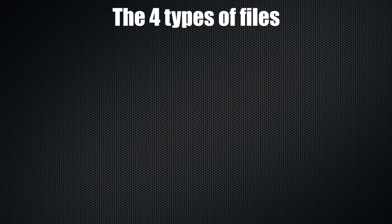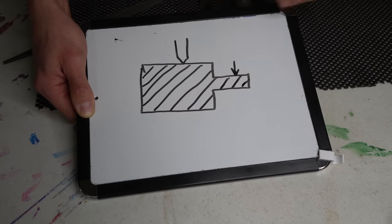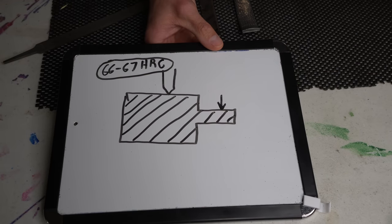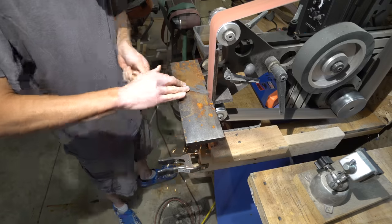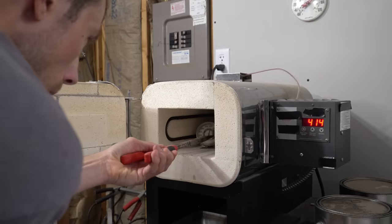The four types of files. The first type is the through-hardened file. Through-hardened files are exactly that — hardened all the way through directly from the manufacturer. They're typically anywhere from 65 to 68 on the Rockwell hardness scale. These are the types of files you want for knife making. They can be ground just as they are if you're careful to not overheat the steel. They can then be thrown in a regular kitchen oven at about 400 degrees Fahrenheit, leaving you at about 63 HRC on the Rockwell hardness scale.